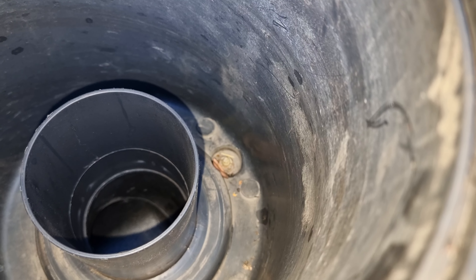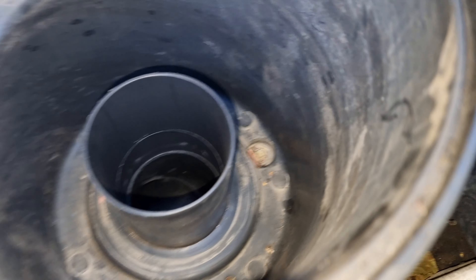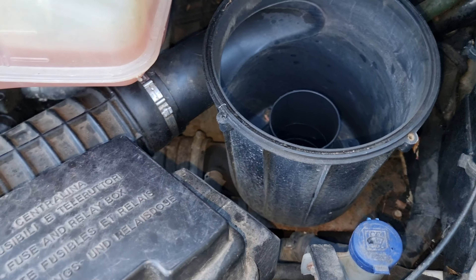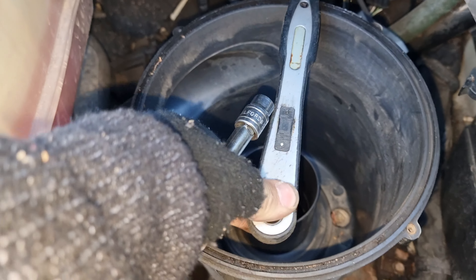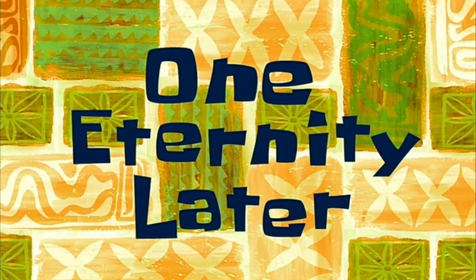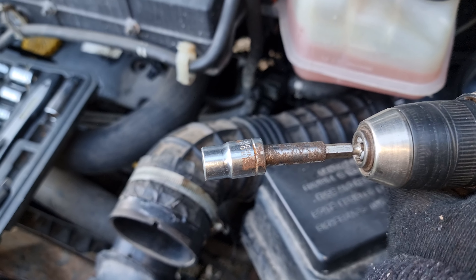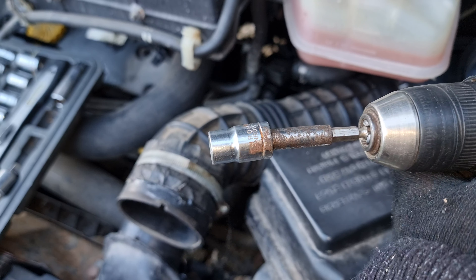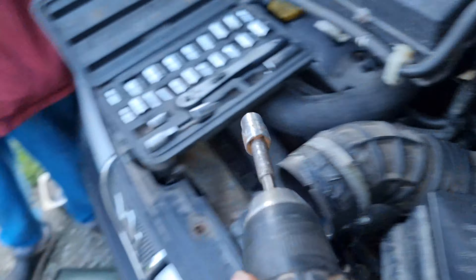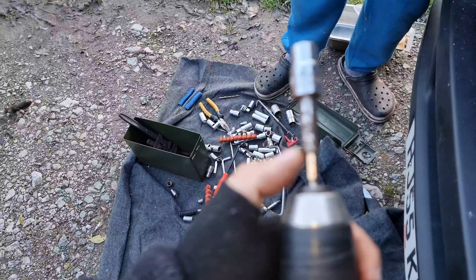To remove the housing of the air filter, we have three 10mm nuts we have to take off. But to get in there with a socket set you're going to need a long extension like this. Our extension is too long, so we also need a short one. One eternity later — to show you what we had to do: about 45 minutes trying to get these bolts out, using every tool and every type of spanner possible.